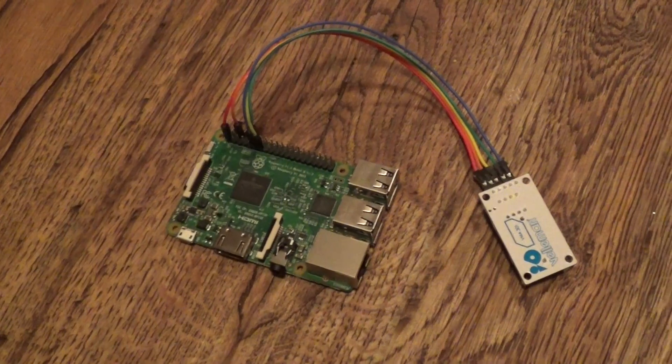Hey Pete, look what I made. Okay, I didn't make a Raspberry Pi — I bought a Raspberry Pi. You know why?